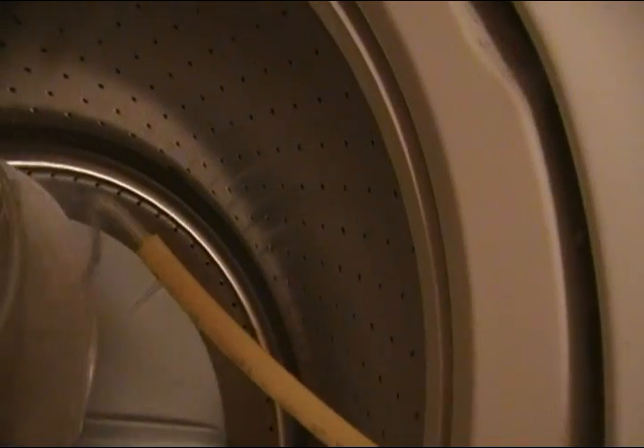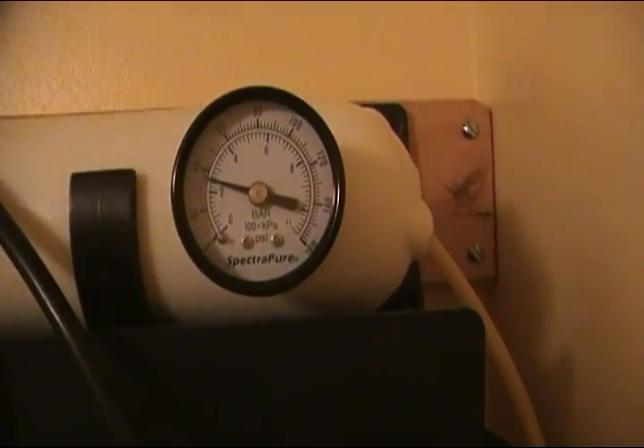And then we'll just let this go. And here it goes — it's working. It's about at a little bit below 40 psi, so I may need to get a booster pump eventually. It takes a long time to fill up, so I'll wait about an hour and then come back and check on it.